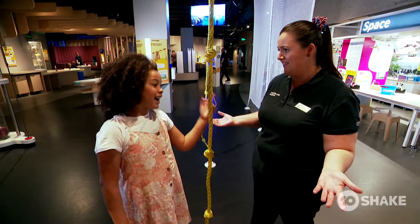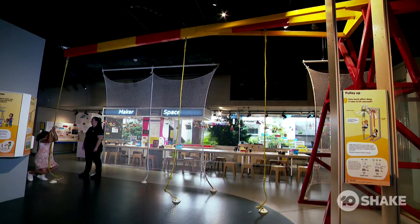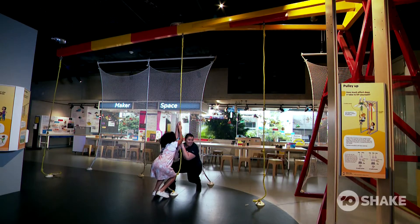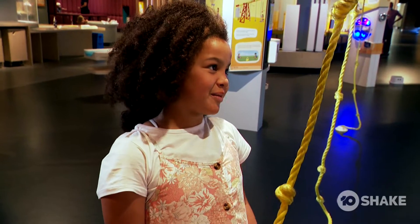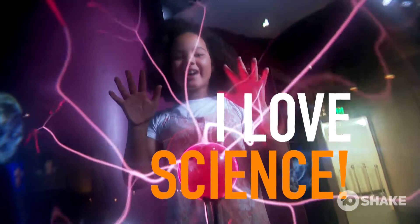All right Willa, which one do you think was the easiest? I think it was that one. Absolutely — we're using something called a lever to help us do it. The longer your lever is, the easier it is for us to lift something up. I'm never going to help mum and dad lift our fridge. That was so much fun — I love science!